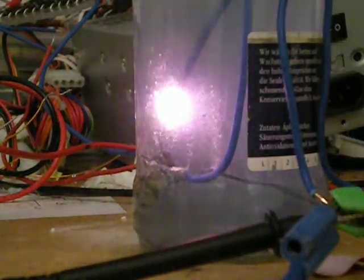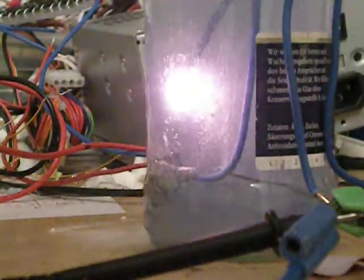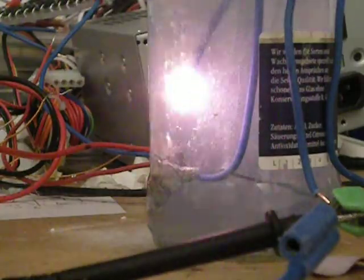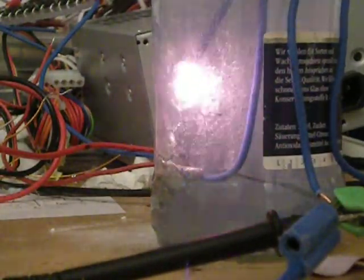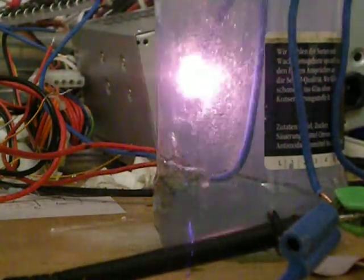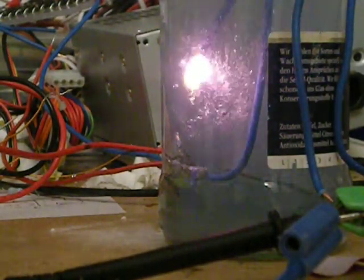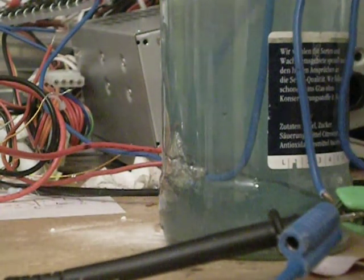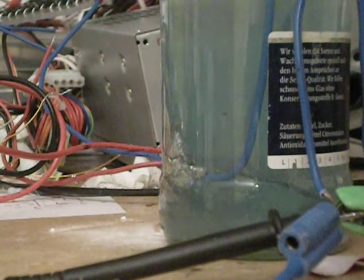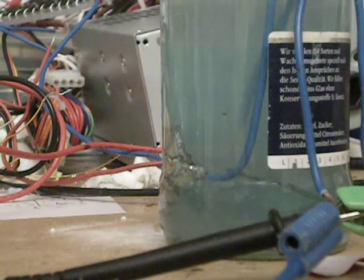It's still coming about the glass. The electrode moved somewhere where I do not want it to be, so I'm moving it back. Okay, it's hard to see now, but it's still there.